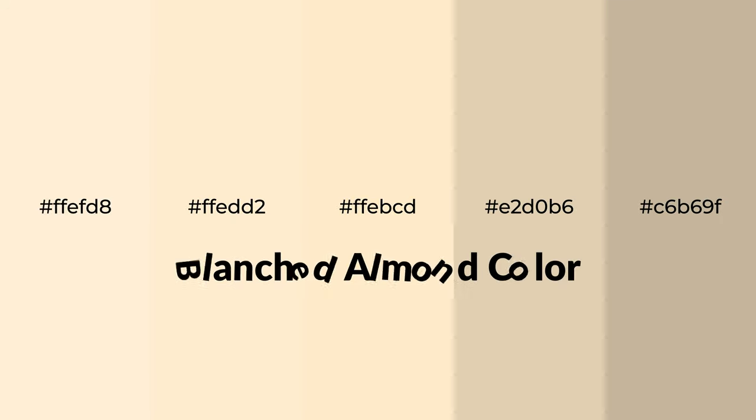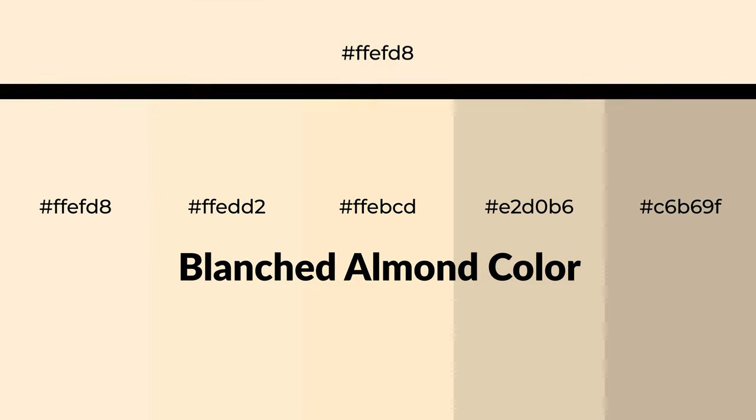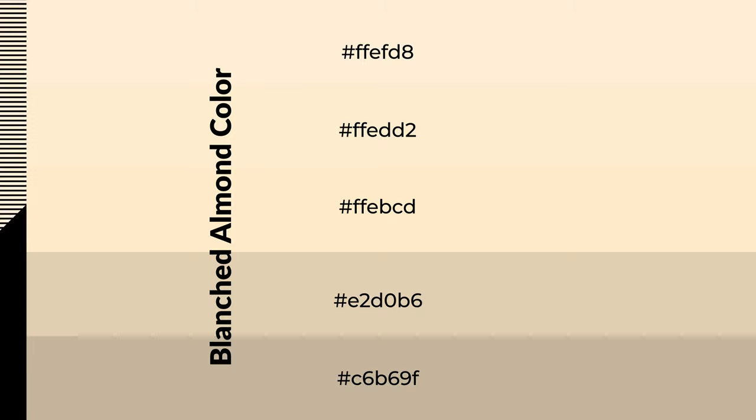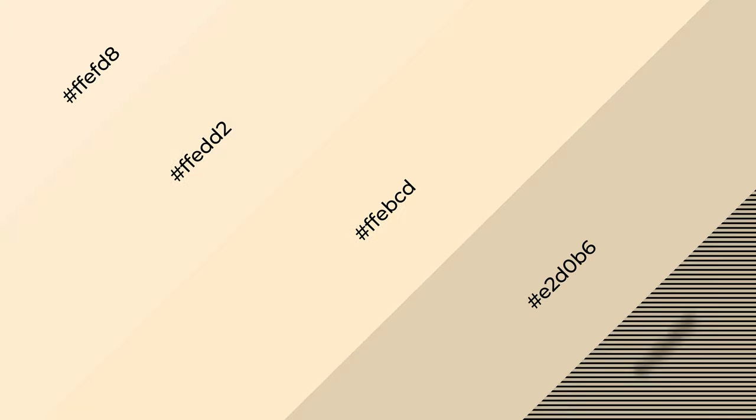Warm shades of blanched almond color with brown hue for your next project. To generate tints of a color, we add white to the color. Tints create light and exquisite emotions. To generate shades of a color, we add black to the color, and it is used in patterns, 3D effects, and layers. Shades create depth and drama.